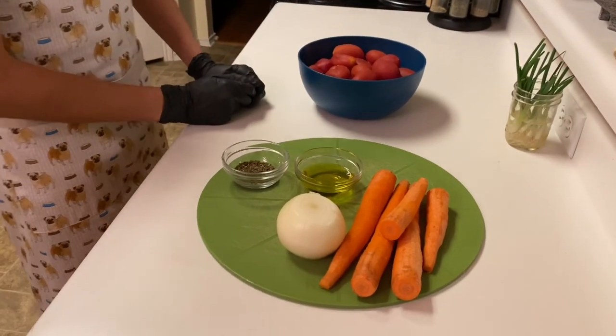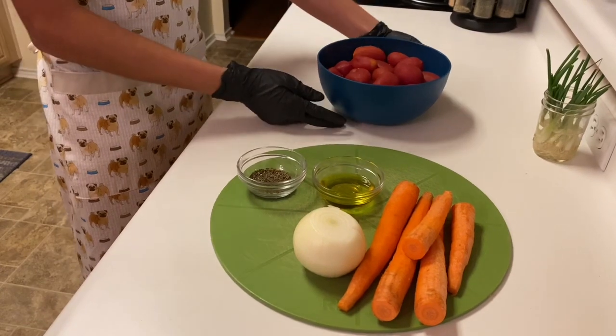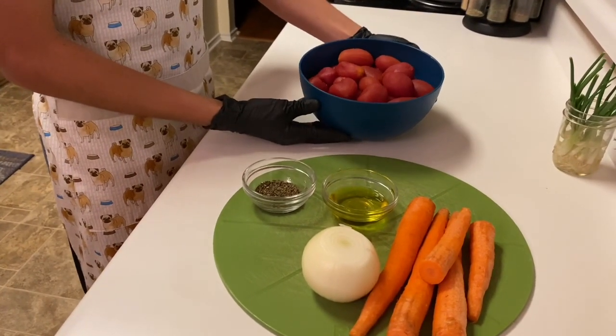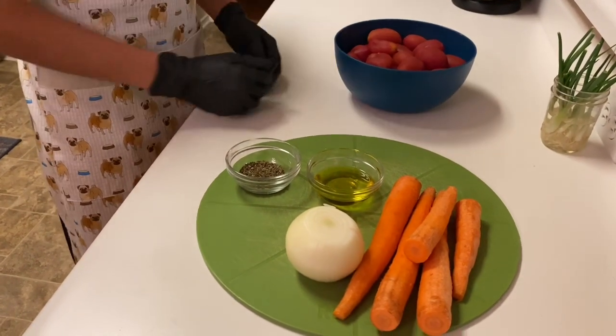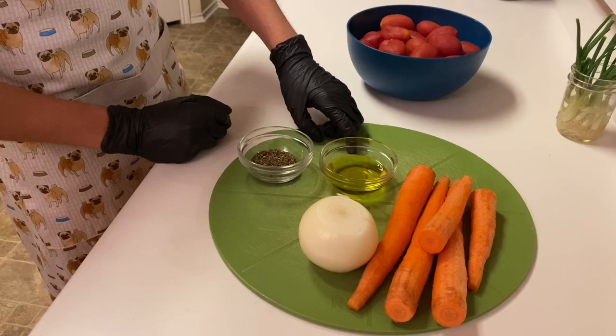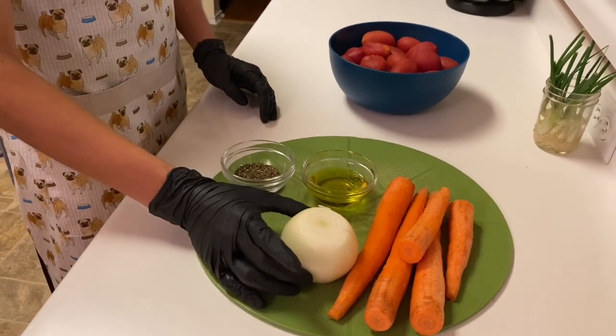Today we're going to be making my family's tomato soup. What we've got here is three pounds of roma tomatoes — you can use canned or fresh — around four carrots, three tablespoons of olive oil, a tablespoon of basil, and a whole medium onion.